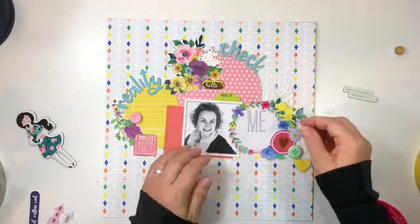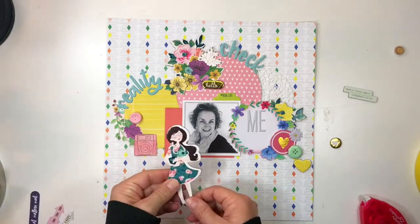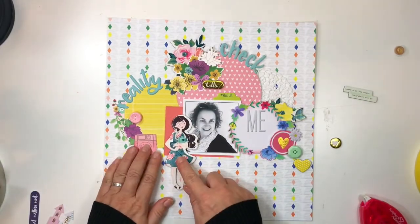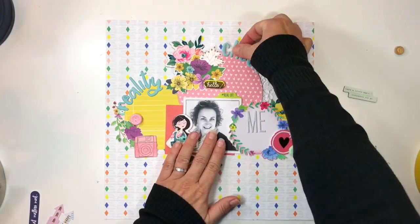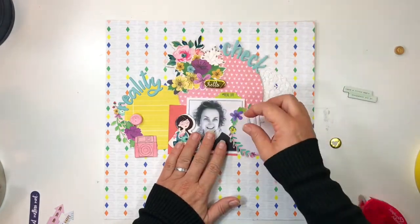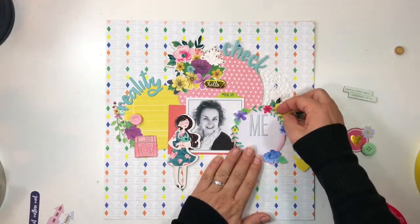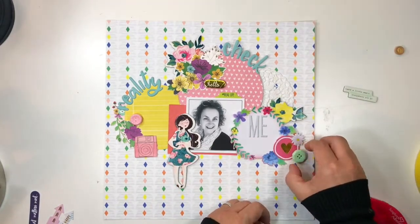I selected some gold accents — you'll notice there's the little hello chipboard word and the gold heart, and I add a third piece a little bit later on. I just find that if I stick to my rule of thirds, not only in terms of the page layout but also in terms of how I choose my elements, it just brings an overall cohesiveness to the actual design.